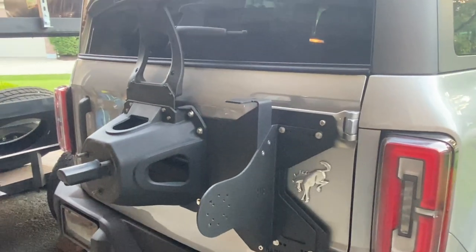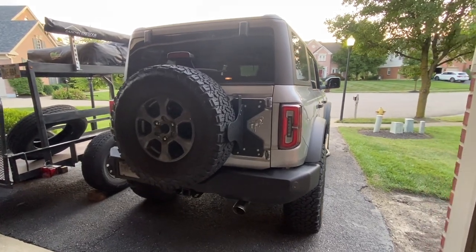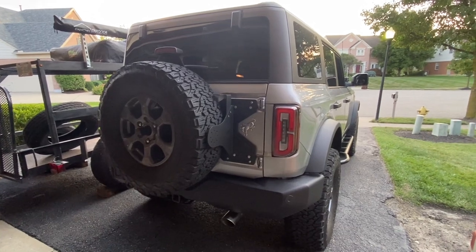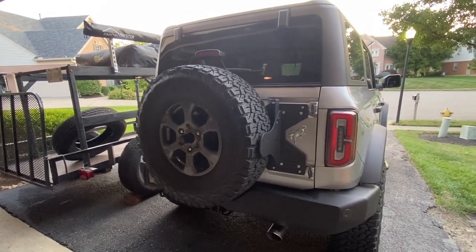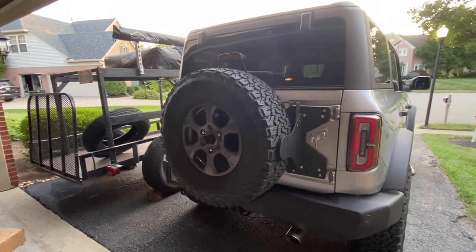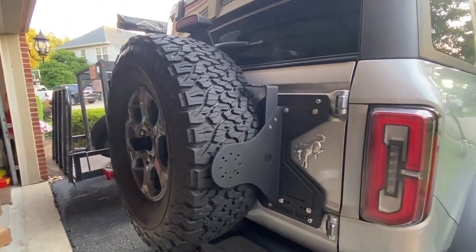Let's go ahead and throw the tire on there and wrap up this install. Here we have it — the install is complete. Really happy with how this turned out. The third brake light is installed and it's not going to be rubbing on that tire anymore. When I had my windows down I could hear that third brake light rubbing on the tire, and I was also thinking there was some flexing in that door. It feels nice and solid now. Looks awesome.